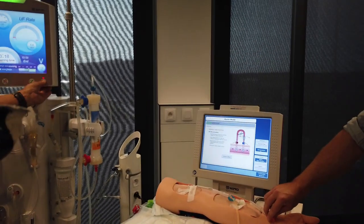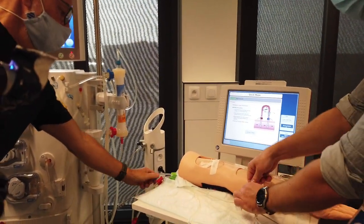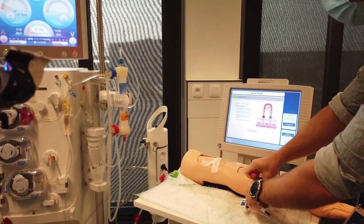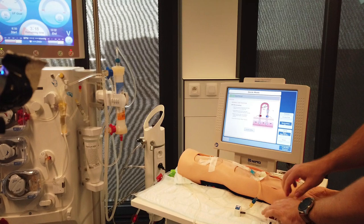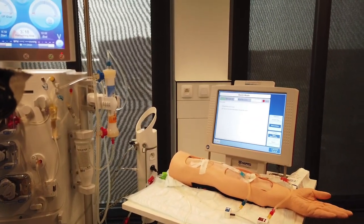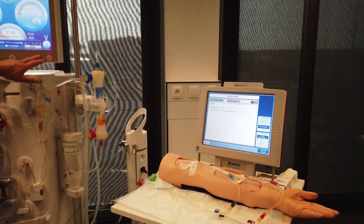Stop the blood pump, close the clamps on bloodlines and needles, and return the bloodlines to the correct position. Press offset and keep the clamps closed. After successful offset, open the clamps and restart the blood pump.